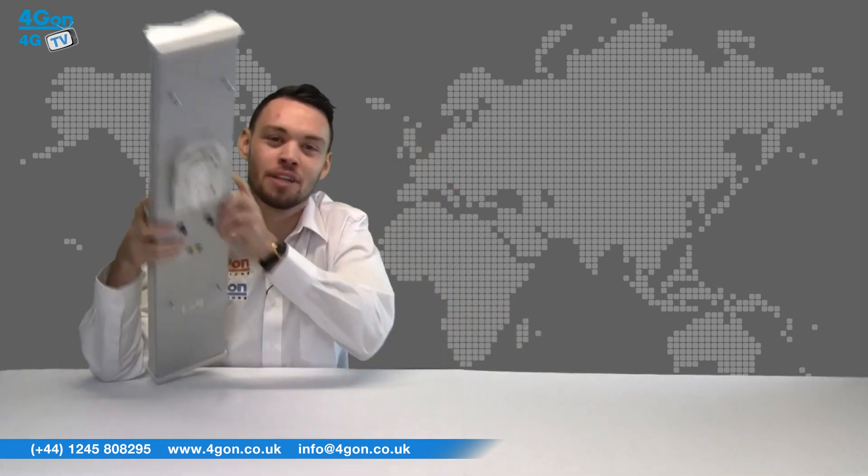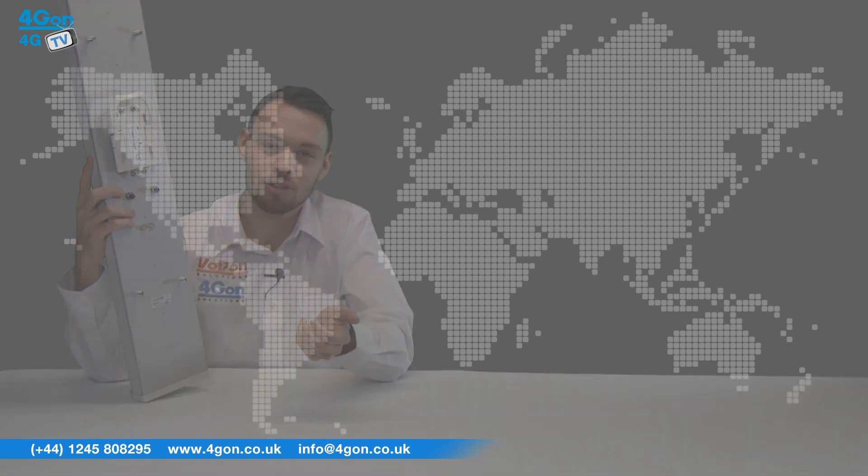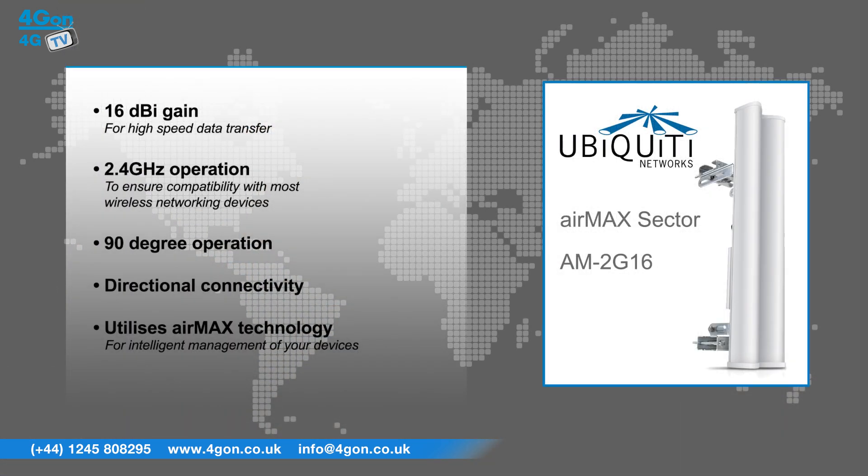The AM2G16 that we have here has features that include 16 dBi gain for high speed data transfer over long distances, 2.4 GHz operation to ensure compatibility with most wireless networking devices, 90 degree operation for high power directional connectivity, and it utilizes Air Max technology for intelligent management of your devices.